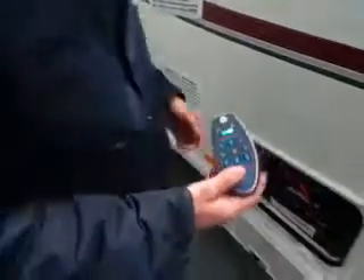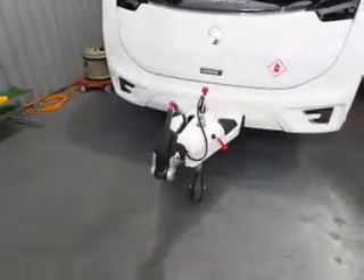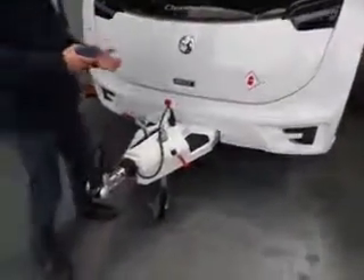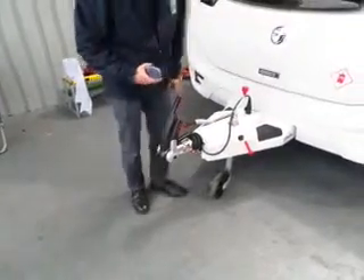Before you start moving, make sure the handbrake is on before you engage the motor mover onto the wheel. Once the motor mover is on the wheel, it's holding the van, so you can then take the handbrake off.